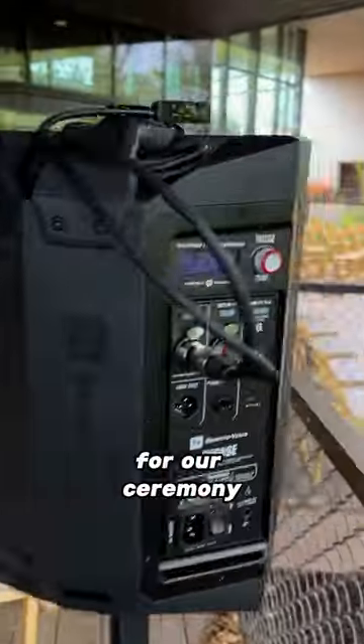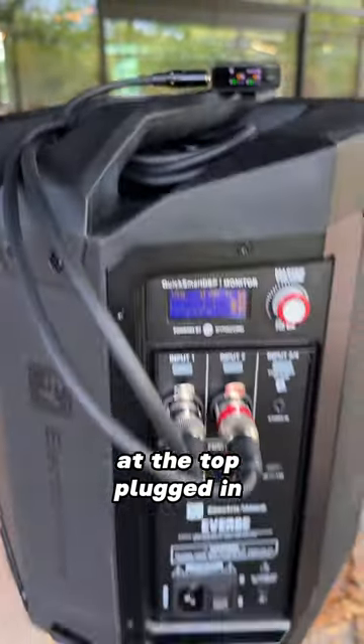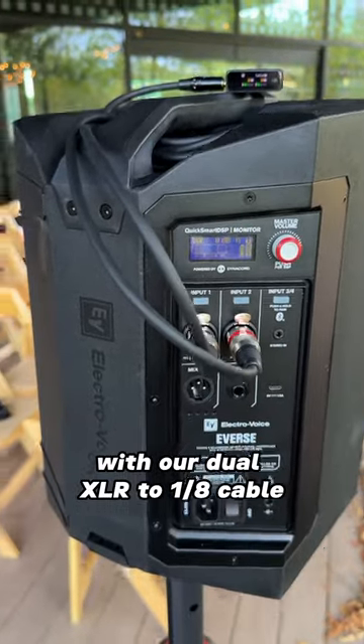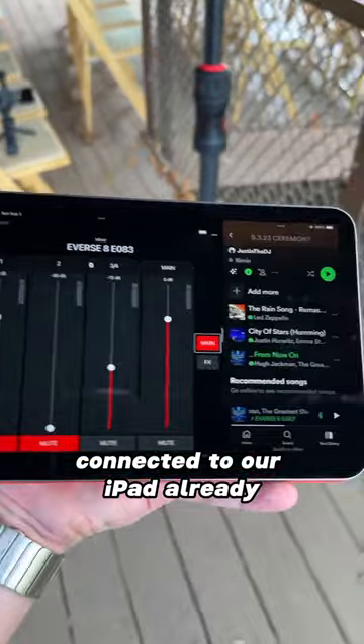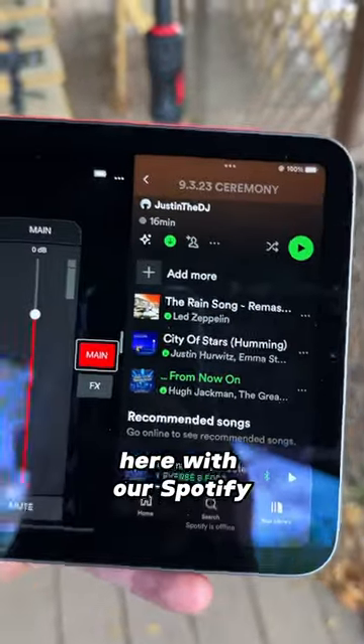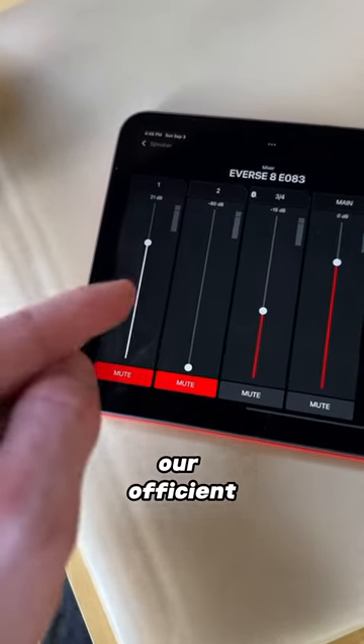Everything is set up for our ceremony. We have our DJI microphone receiver right there at the top, plugged in with our dual XLR to 8th inch cable. Our speaker is connected to our iPad already. Over here we have our Spotify, and here are all of our audio controls. Channel 1 is for our first microphone, our officiant.